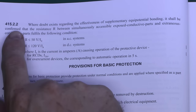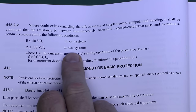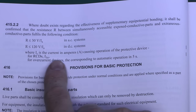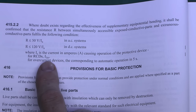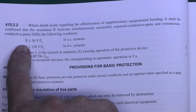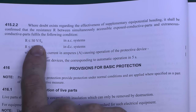Regulation 415.2.2 states that where doubt exists regarding the effectiveness of supplementary Equipotential Bonding, it shall be confirmed that the resistance R between simultaneously accessible exposed conductive parts and extraneous conductive parts fulfils the condition R ≤ 50V / IA, where IA is the current in amps that causes automatic operation of the protective device. For RCDs that is going to be the tripping current — 30 milliamps in the majority of cases.